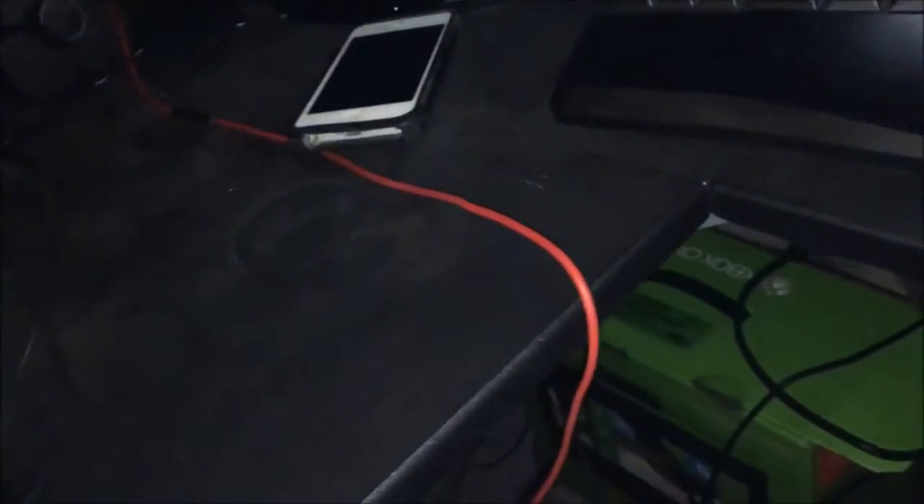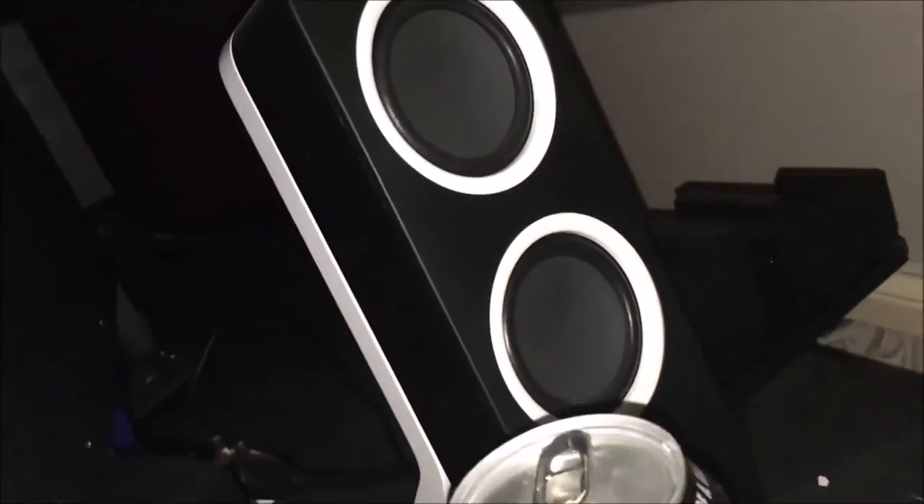I've got a Logitech G510 gaming keyboard with a Logitech mouse and a Razer mousepad. I've also got — Turtle Beach or whatever they're called — headset. Really good quality.